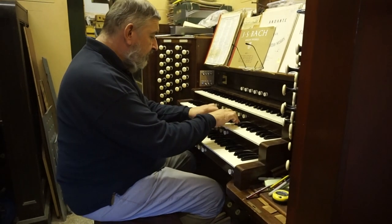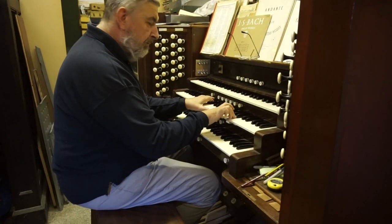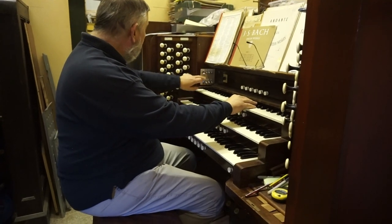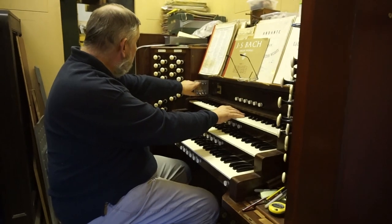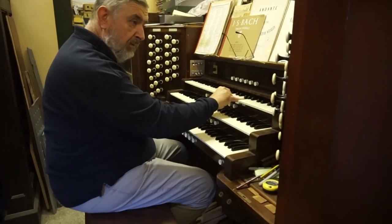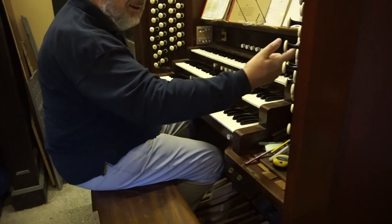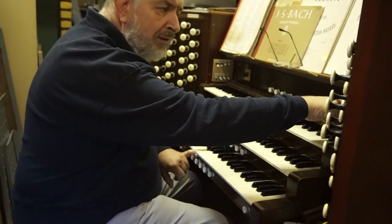The great includes a two-foot flute. There's a two-foot flute on the swell as well. Also nasard and tierce, making a cornet. There's something similar to a cornet on the choir — it's a sesquialtera, which is more of a German style.